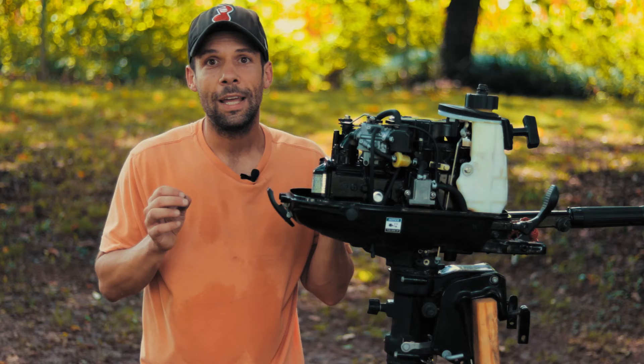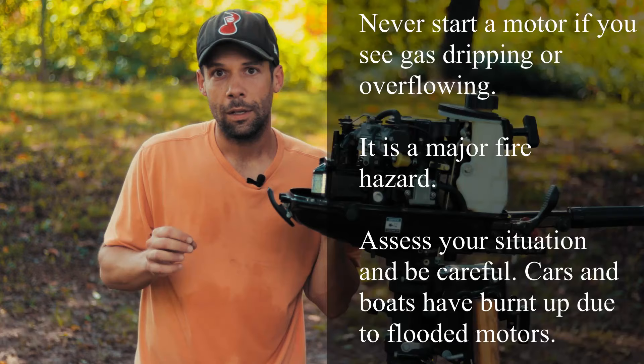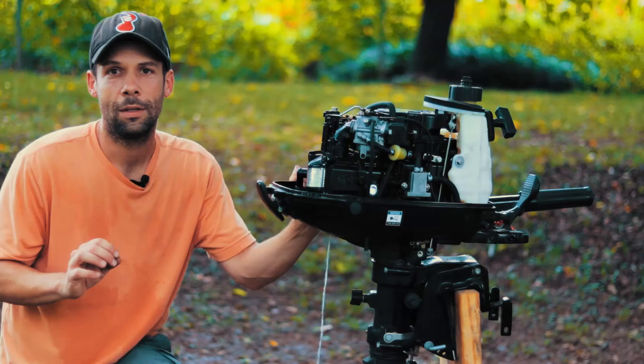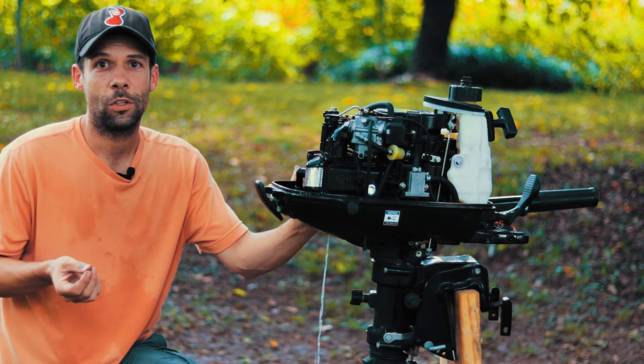Now I'll take you through some easy minor flooding starting procedures. Remember, this is for minor flooding — if you've got gas dripping out of your carb or motor anywhere, don't start it. Kill the gas valve, put your cigarette out, because overflowing and then starting will just make it worse. The key point in starting a flooded motor is to maximize airflow and minimize gas going into your motor. A flooded motor means too much gas in your cylinder and a wet spark plug — you've got to draw that out by giving it 100% throttle and no choke.